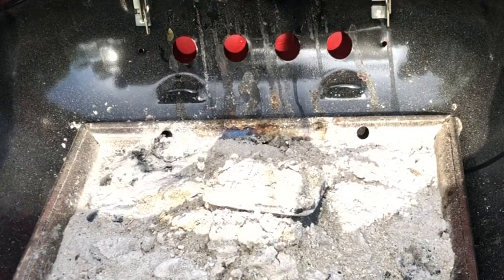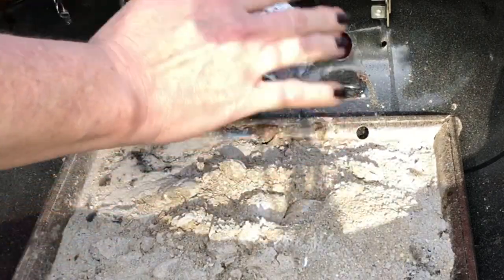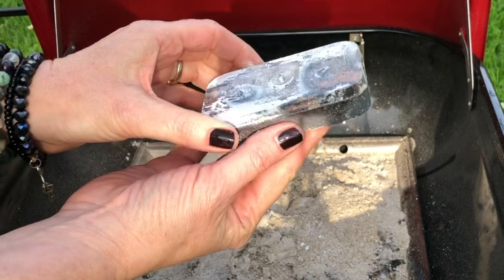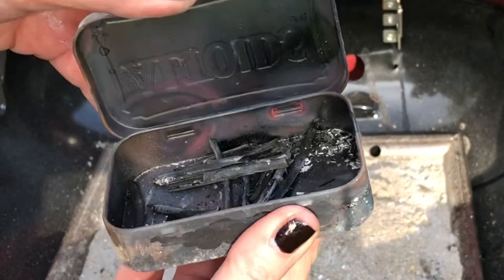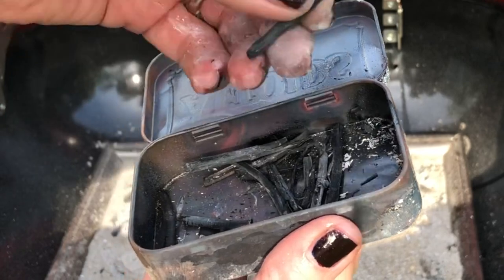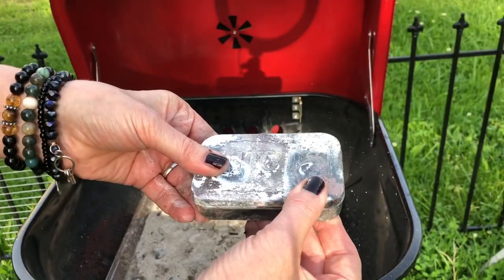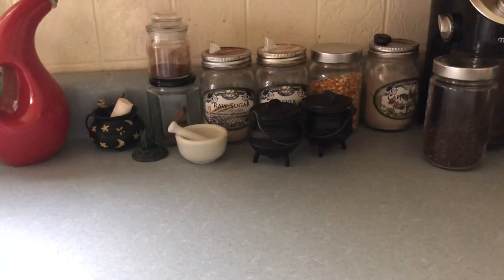What you want is to let it cool completely. I came back in the morning and pulled the tin out — it was completely cool, easy to touch, and as you can see inside we now have charcoal, which you can use to do sketches or use it to make black salt.